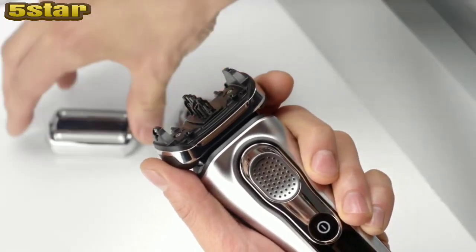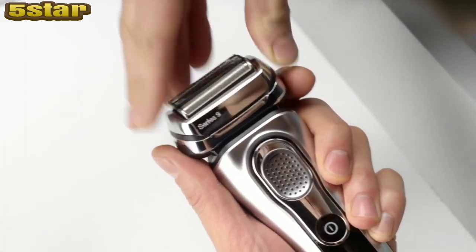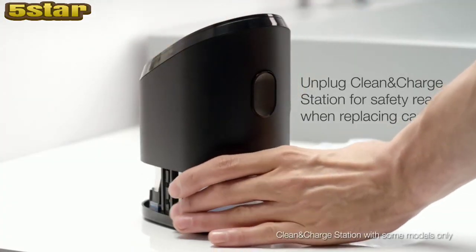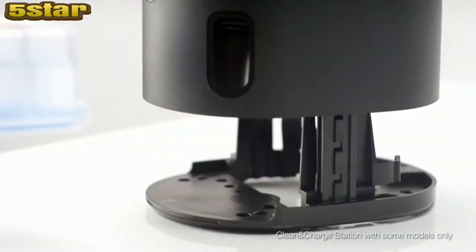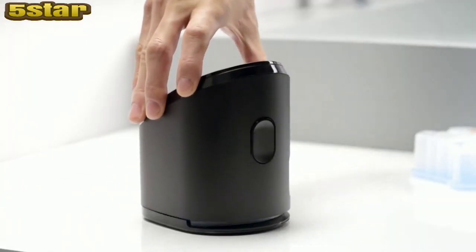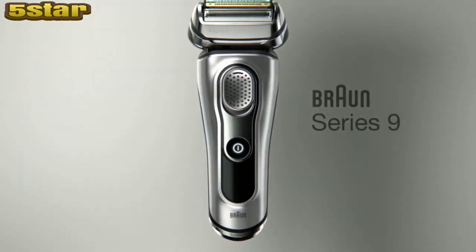I change the cutting system cassette about every 18 months, and change the cleaning center refill about once a month or when the level indicator blinks red, to maintain 100% of my shaver's performance.